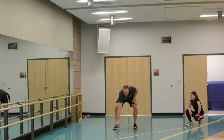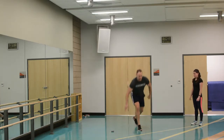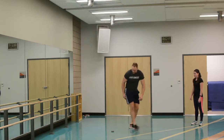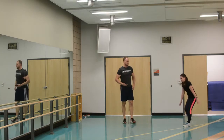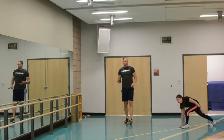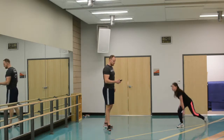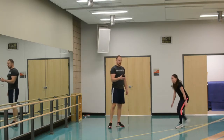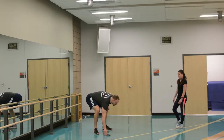Lunge jumps touching the ground — tap down, tap with the inside hand. Modify if you need to. If you have those knee issues, you can do the step back but still try to do them at a quick pace. Ten seconds down. And time.